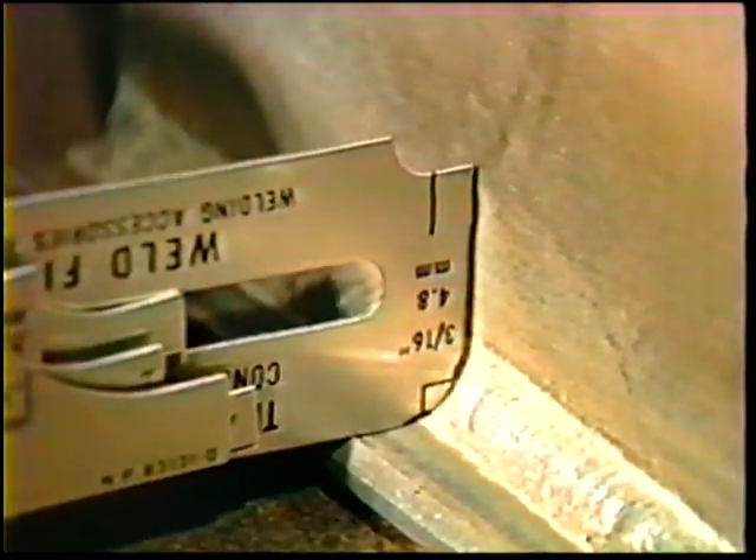The objective of this topic is to weld a single fillet weld T-joint in the overhead position and to pass a visual inspection and brake test.